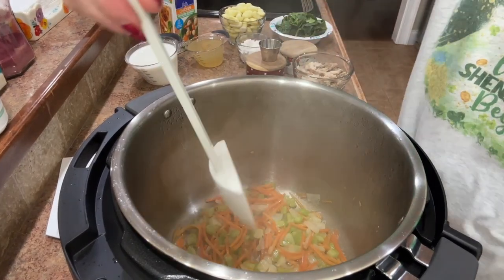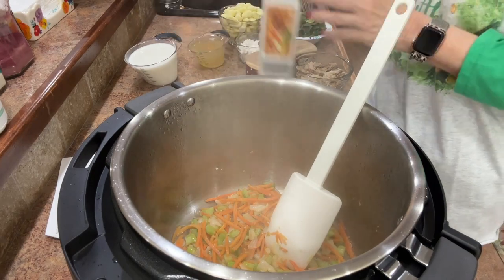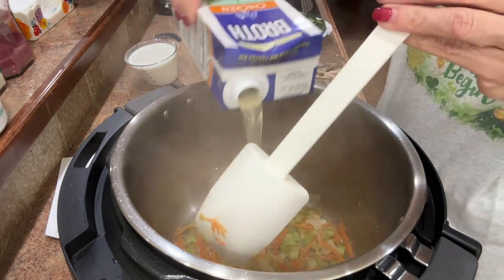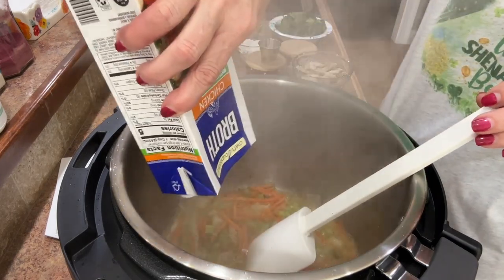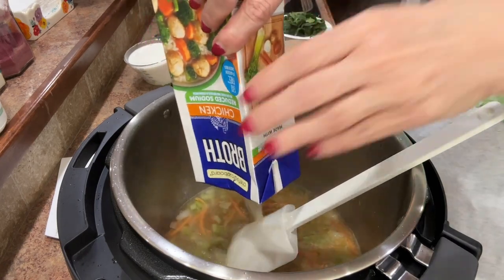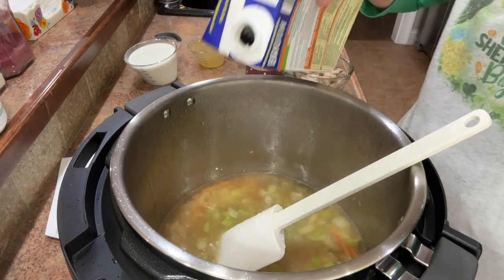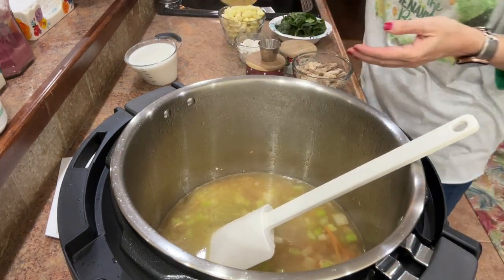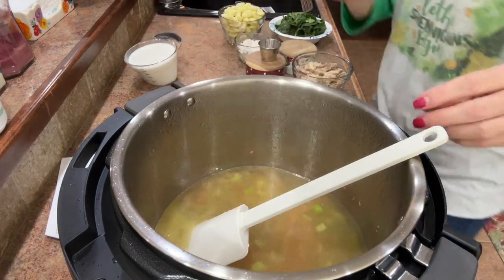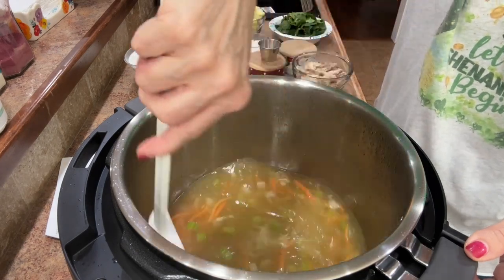I think this is sautéed enough. The recipe called for four cups of chicken broth but I'm going to add five just to make it a little more brothy. I'm adding in one whole container and then one extra cup as well. I'm going to stir this and let it continue to cook for about five more minutes.